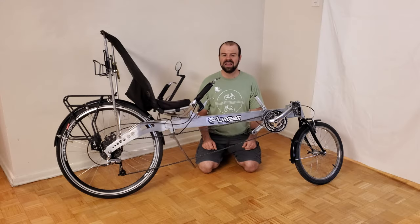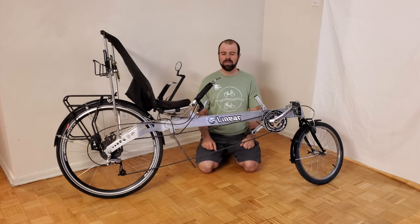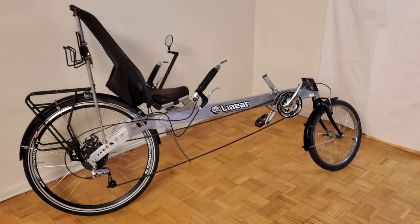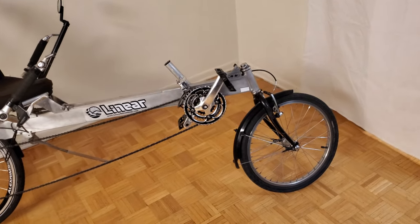Hello, this is CJ Hoyle. This here is my Linear Limo recumbent bike, which I assembled back in March of 2019. I have a full video where I demonstrated how I assembled this bike using parts which came from an older linear recumbent bike, which I installed onto a brand new frame. In the two years since I completed that project, I've ridden this bike almost 10,000 kilometers. In this video, I'm going to provide an update on this bike and show all the things that I've changed on it during my two years of ownership.